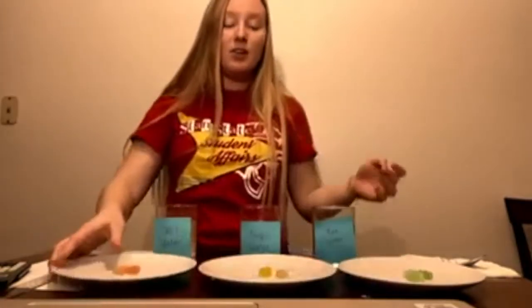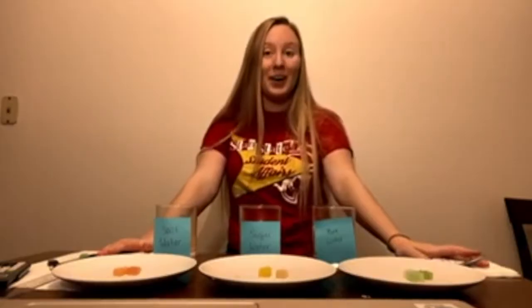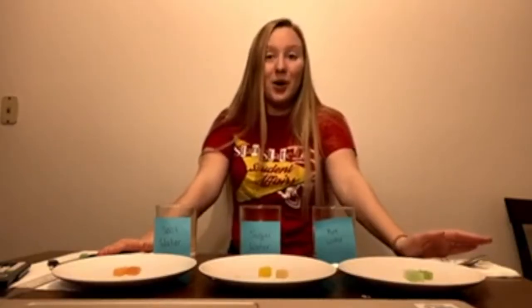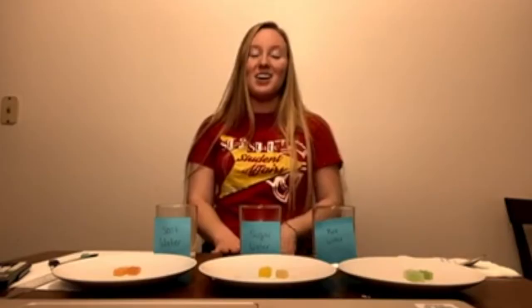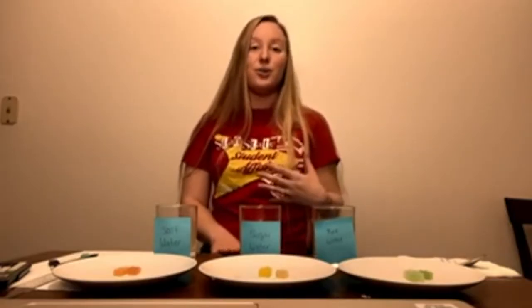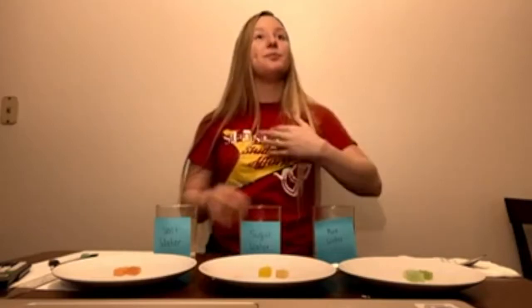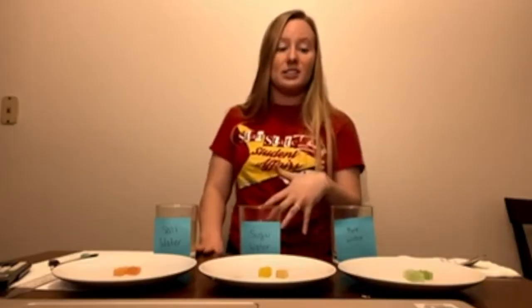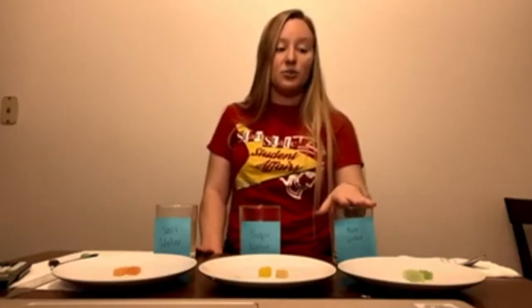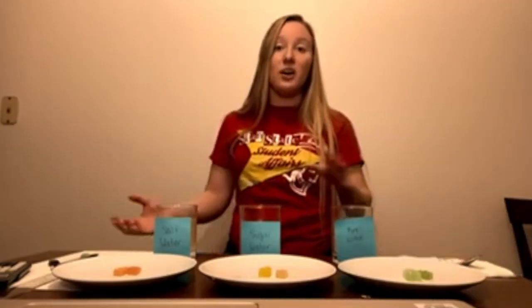So let's talk about what happened. Why did the gummy bears grow, and why did one stay the same size? Remember, this experiment demonstrates osmosis — the movement of water through a membrane to an area of higher solute concentration. With pure water, there were more solutes inside the gummy bear. When I say solutes, I mean sugar and salt. There were more sugar molecules in the gummy bear than outside, and since pure water has no sugar, the water moved into the gummy bear where the sugar was.